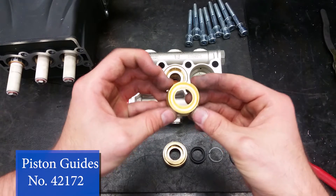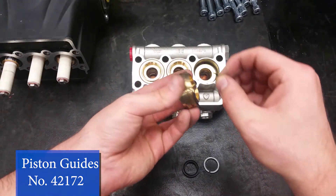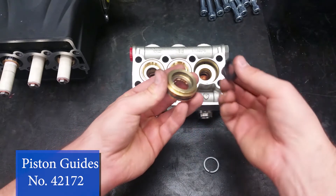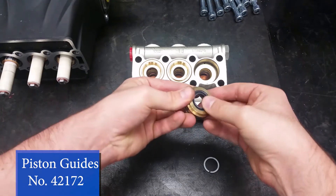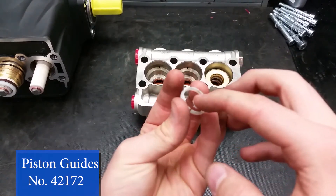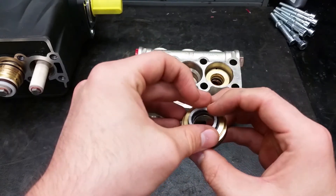The rear support ring should fit on top of that. The front piston guide comes next, with the curved side going into the head. Apply a small amount of grease onto the support ring so it stays in the seal when putting it back into the head. If done correctly, you should hear a small click.